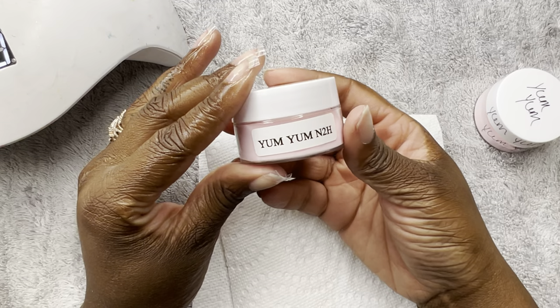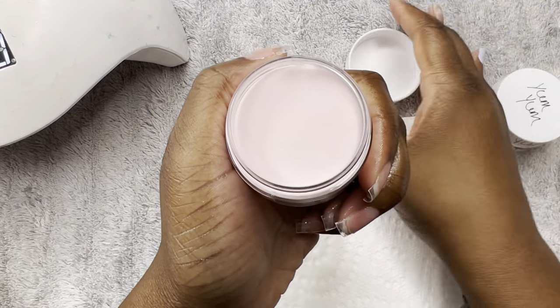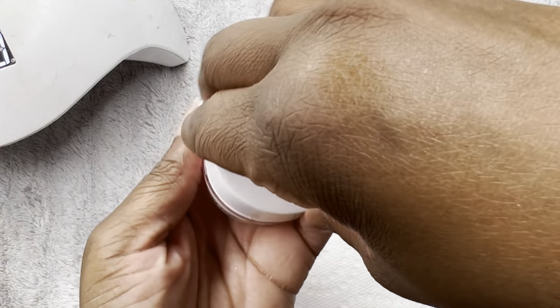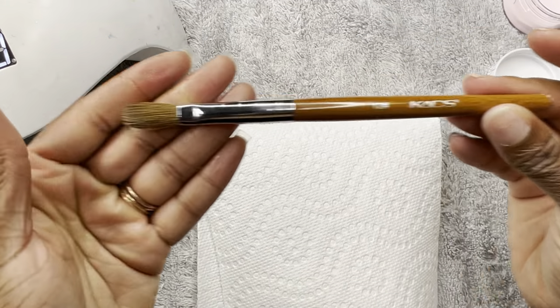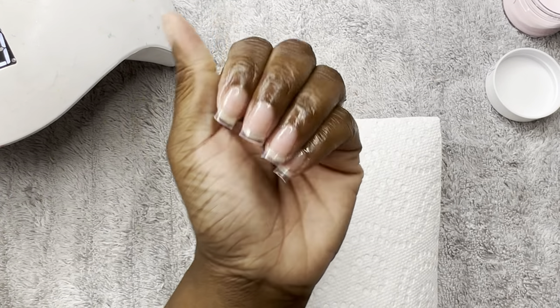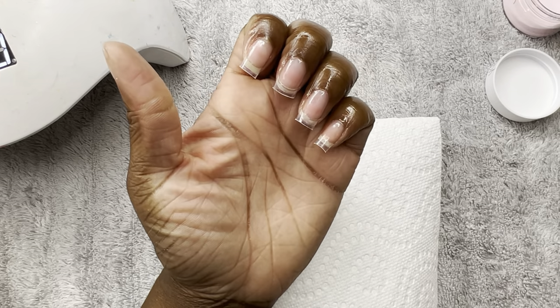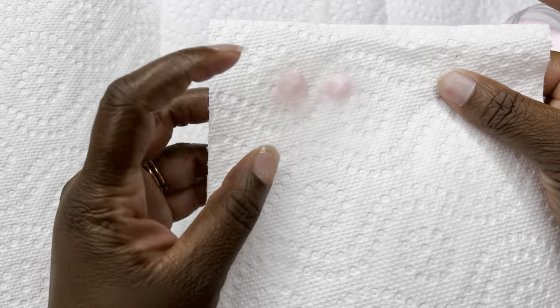Jumping right in, we are using my acrylic powder today from my website. It is in the shade 'Yum Yum' — it's a really pretty, almost bubblegum pink. A lot of y'all have already had it. I finally restocked so it is available on my website; the link is in the description box. For a brush, I'm using the CAD size 12 brush, which is also on my Amazon storefront.